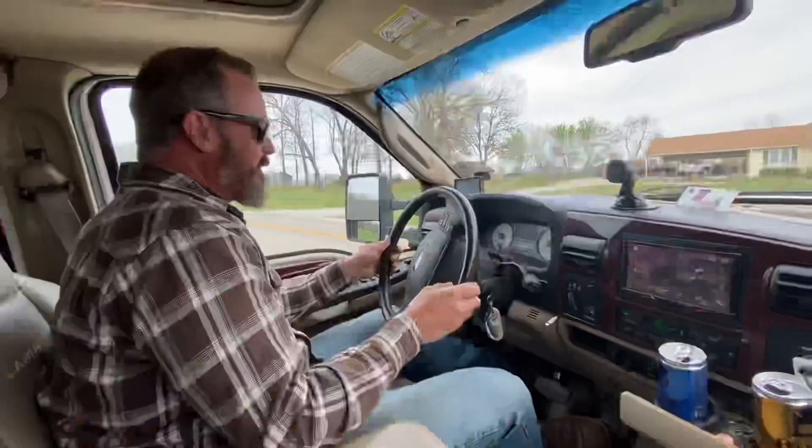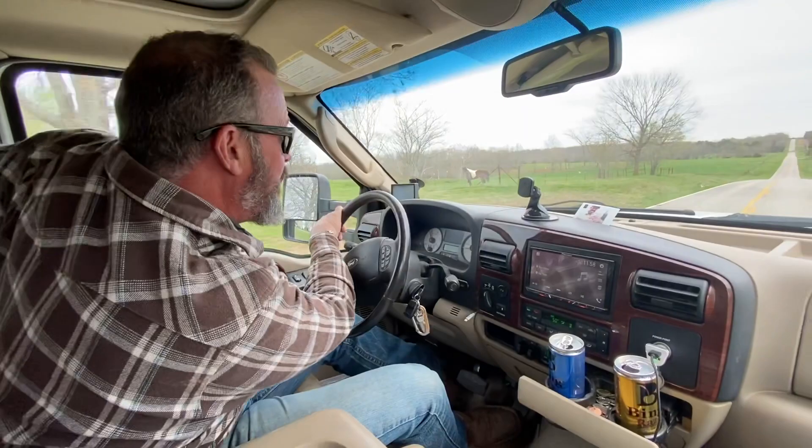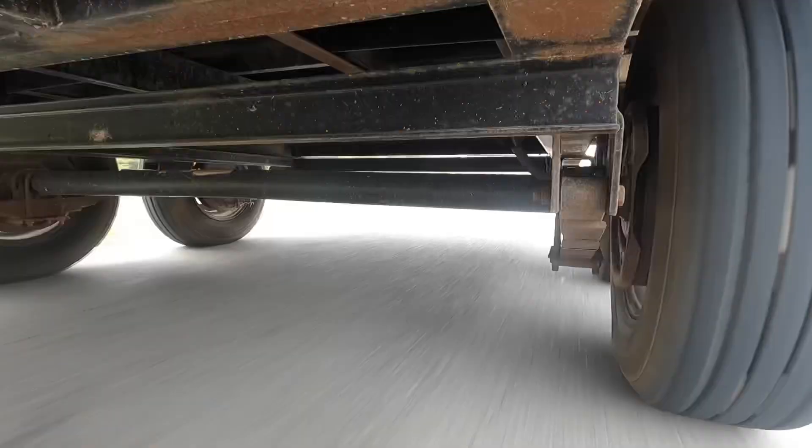There we go — 20,800 pounds. All right, Elliot's here, he's got a stopwatch on his phone, he's gonna time our stops. We're gonna do one right now — we're gonna get to 55 and stop hard. Gain is at 10, we're at 55. Start it now.